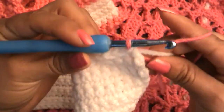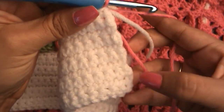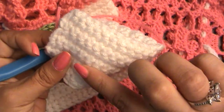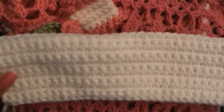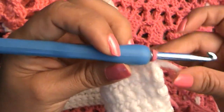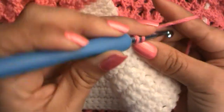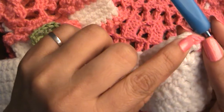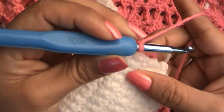Now that we've changed colors, grab both of your tails and let's incorporate them as we single crochet down to the other end. I want to end up on this end so that when I turn my work around I'm still working on the right side and I can start my ruffles right there. We don't need ruffles on the shorter ends because those won't show — we only need ruffles on the longer horizontal parts of the bow. There is a difference between the right side and the wrong side, so I'm going to do it this way.